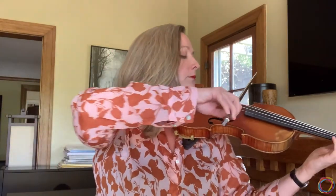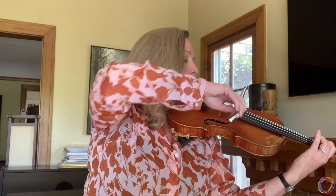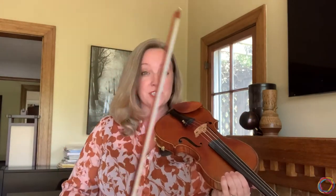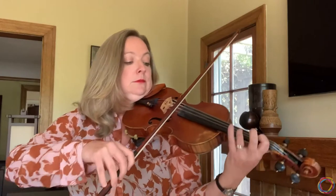Now when I'm using my bow I have options. I can use really long sustained bows, or I can use really short bows that even bounce on the string a little bit. And I can do everything in between. One of the real joys of playing the violin is how many different articulations we can use that mimic all sorts of different sounds. So now I'll play a little something and see if you can hear all of the different articulations and ways that I'm using my bow, as well as all of the different notes — and all that comes together to create this.